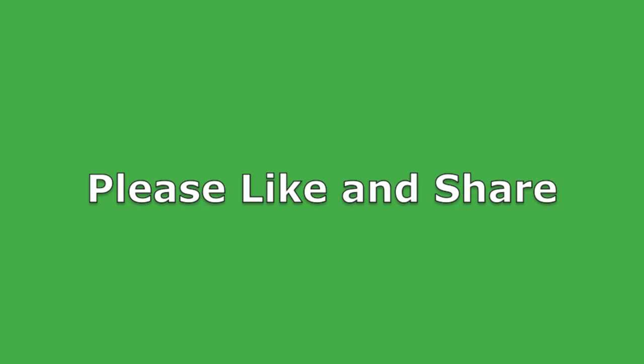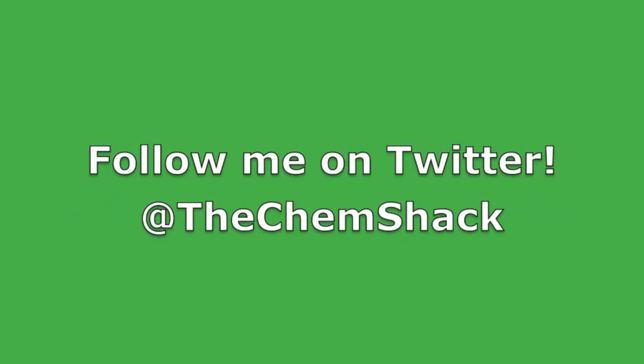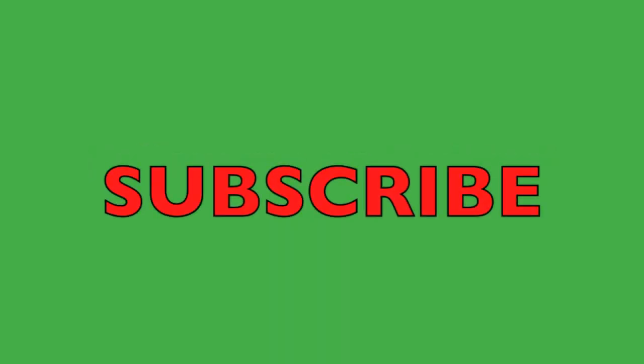Well, that's all I have for this video. If you enjoyed the video, click the like button and share it with your friends. Also, make sure to subscribe so that you can keep up with my newest experiments and projects. Finally, I have a Twitter account now and you can follow me at TheChemShack. Thanks for watching!